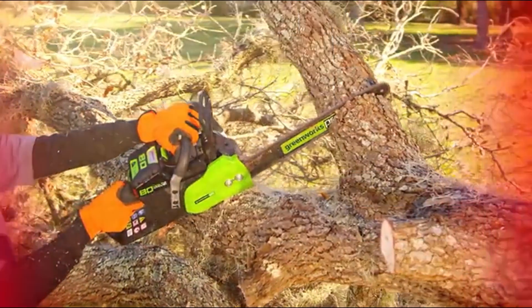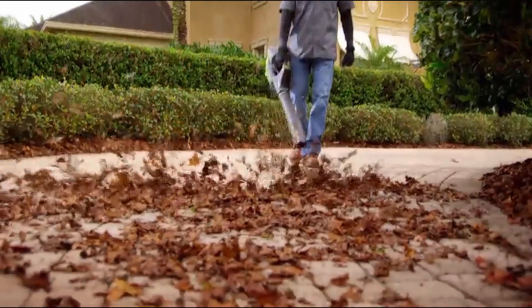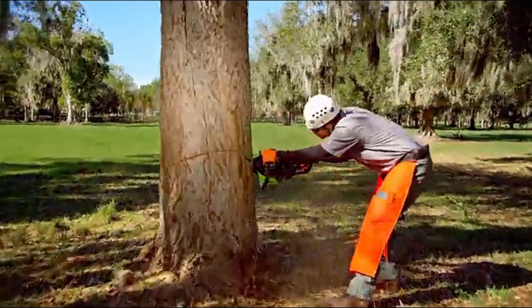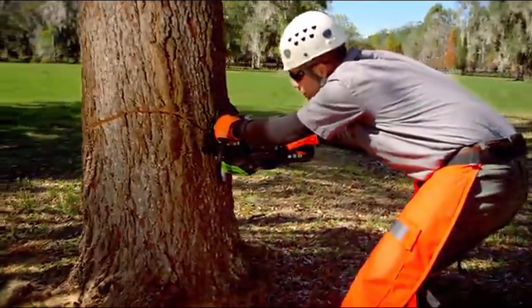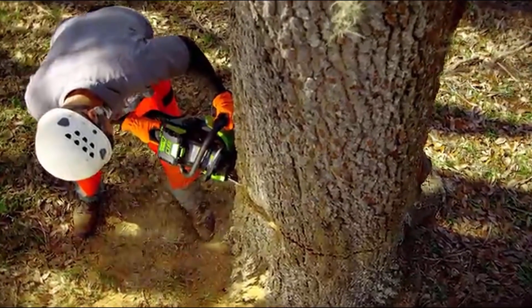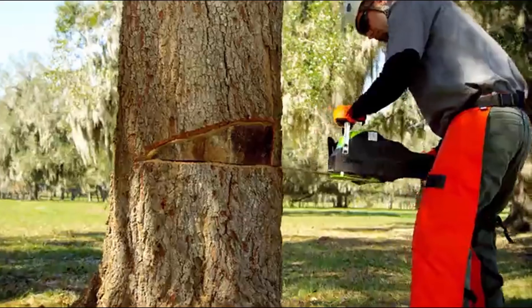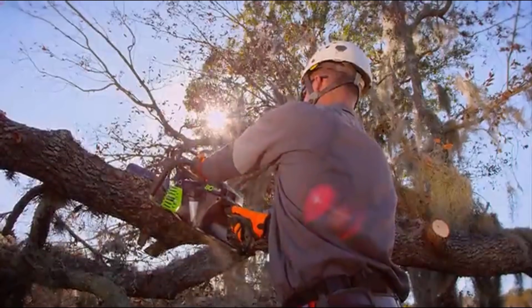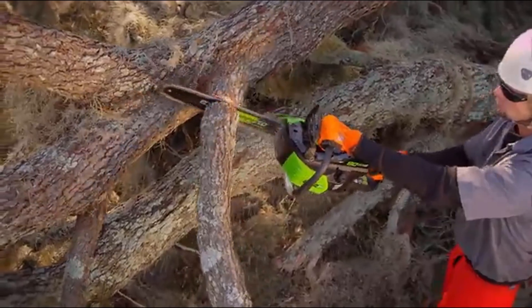Introducing the Greenworks Pro Cordless 18-inch Chainsaw, powered by the 80-volt max battery system. Our industry-leading 80-volt battery system delivers unbelievable torque and power to cut through even the toughest jobs, all with zero emissions and none of the hassles of gas.